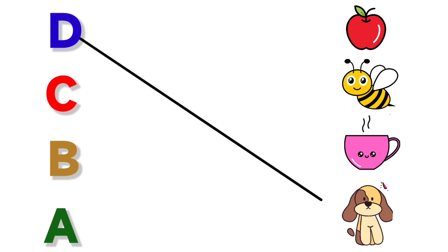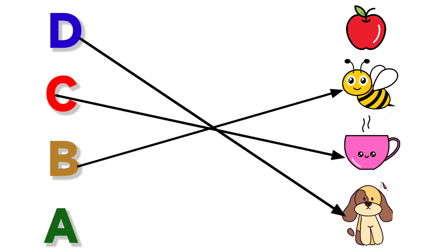D for Dog. C for Cup. B for Bee. A for Apple.